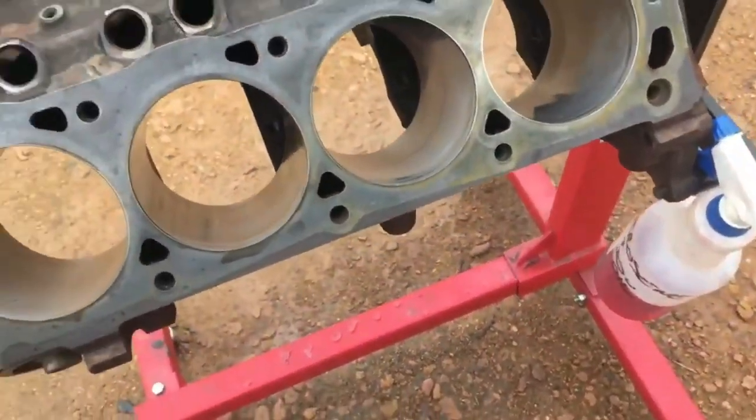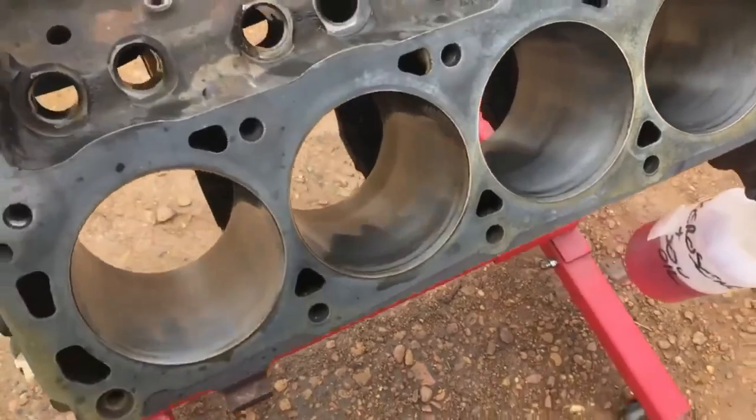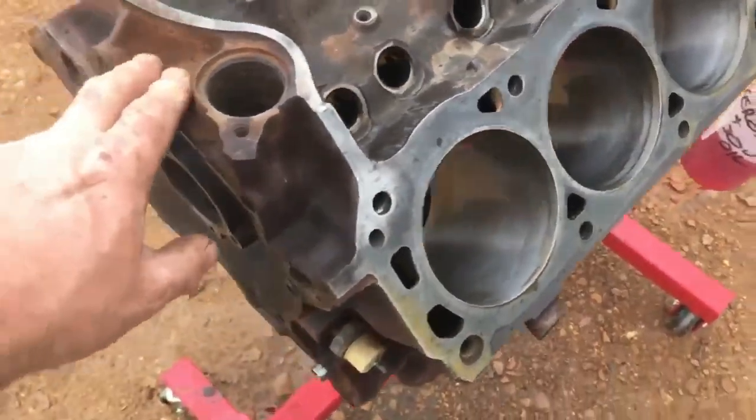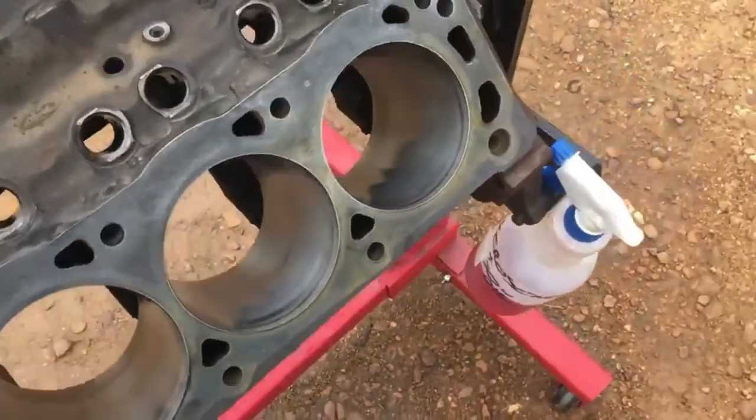I've washed the block and it's degreased right now, so I'm going to take a little time. I'm going to tape some stuff off and paint it, because I like painted engines. Ford's been putting these in for a while now with nothing on them. I don't think they look like crap, so we're going to fix that up.